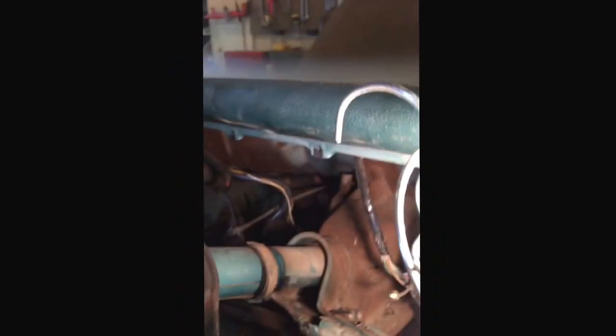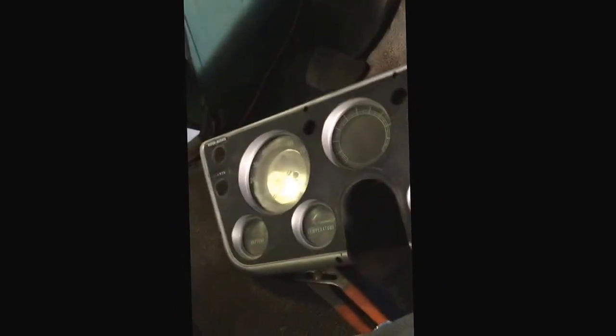That was more of a pain than I thought it would be, I got to be honest. But that is how you remove the gauge cluster on a 1968 C10.